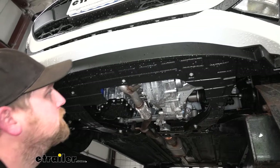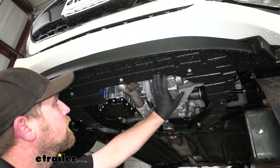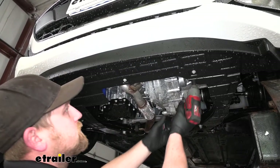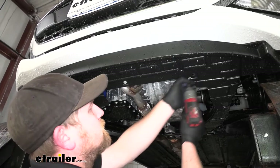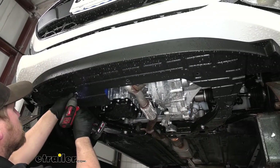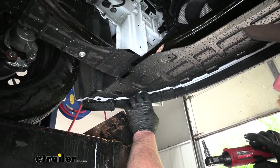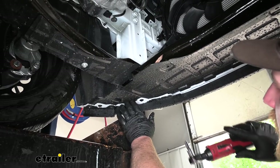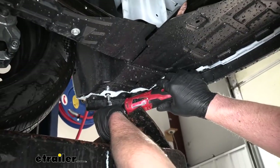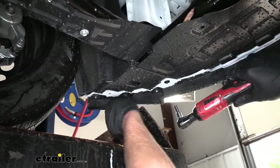Underneath the vehicle, we're going to have three 10-millimeter head bolts attaching the splash shield that we need to remove. Then along the front edge, we're going to have four 7-millimeter head screws on each side. I went ahead and removed four on the other side already.